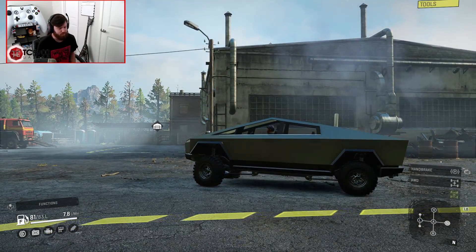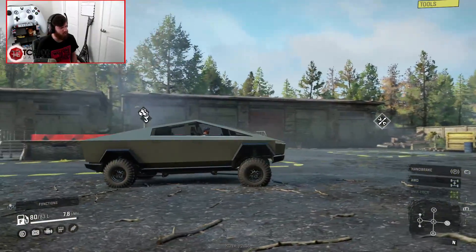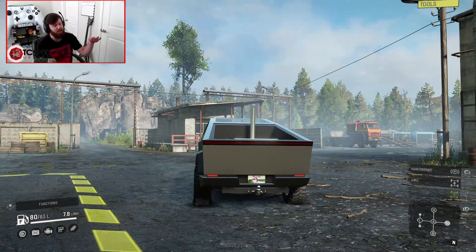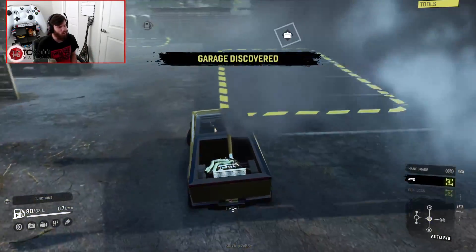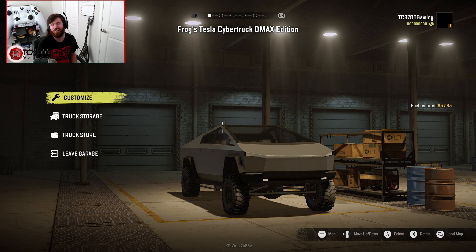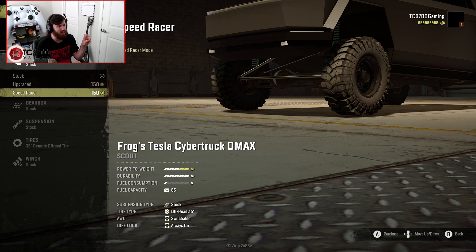I find it absolutely hilarious that since the engine is rear-mounted, you can see it just caving the rear suspension in. It's hilarious. I will of course be leaving a link to this thing in the description box down below. So let's go ahead and throw the Speed Racer mode engine in it.